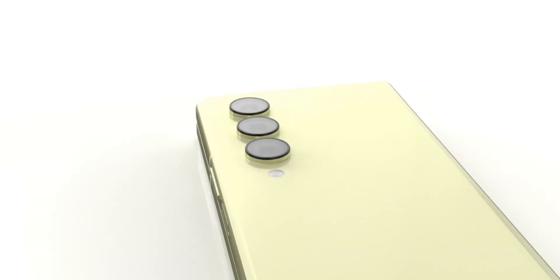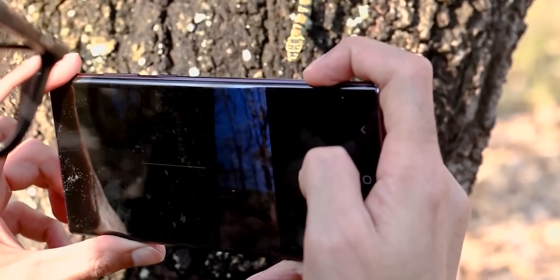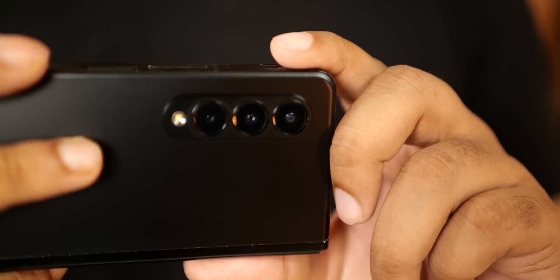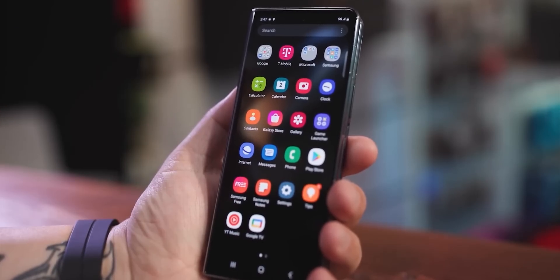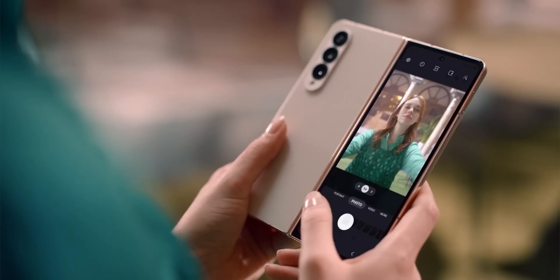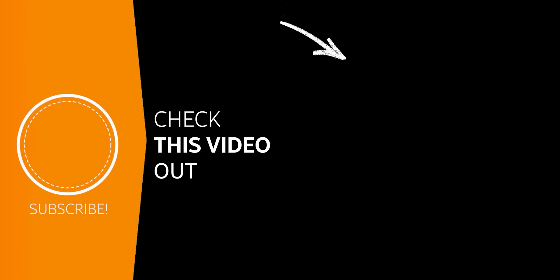Honestly, cameras are the only reason I've still not gone fully on board with foldables yet. It's time Samsung should start thinking about including cameras from their Ultra phones into the Z Fold, considering these phones cost an arm and a leg. This is the reason why competition is a necessity — Samsung has no mainstream competition right now in this segment, and until that changes, the Z Fold lineup will continue to sit below their Ultra phones when it comes to cameras. Let me know your thoughts down in the comments, and I'll see you tomorrow. Peace out!